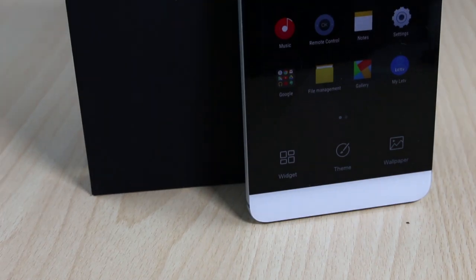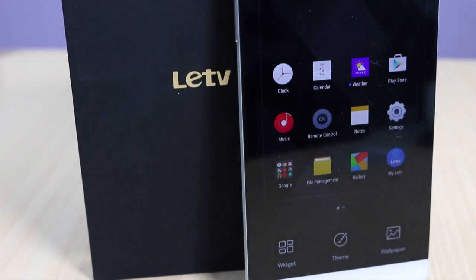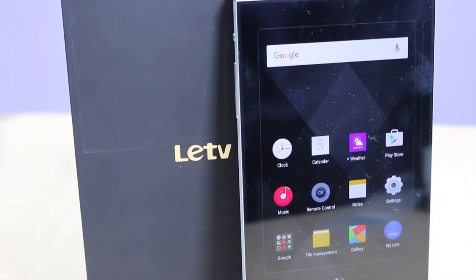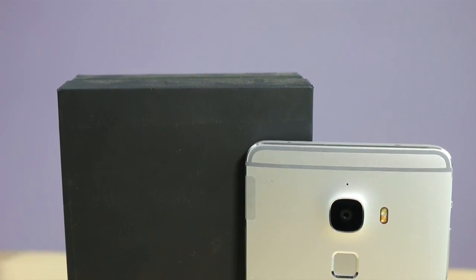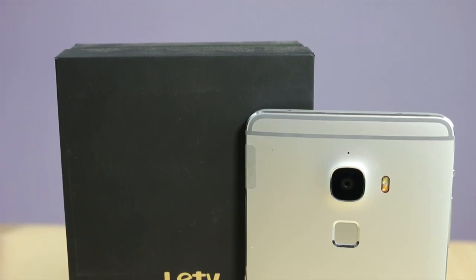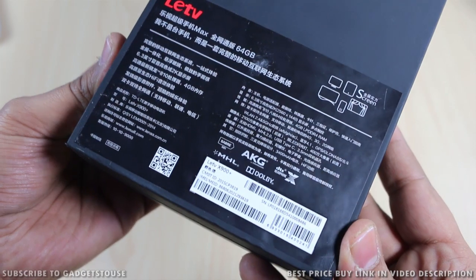Hey guys, this is Abhishek from GadgetsToUse.com, and today we are going to do a quick unboxing and quick review of the new device coming to India. This is from the Chinese brand LeTV, and we have the LeTV Le Max with us, which is launching in India tomorrow. It will be launched at an affordable price, and as per what we have got to know, it has got great hardware specifications.